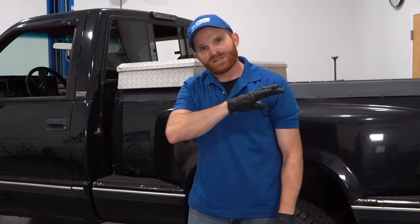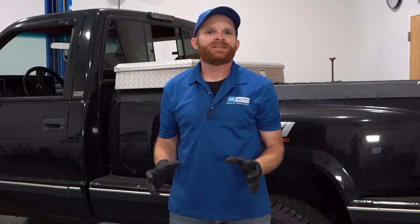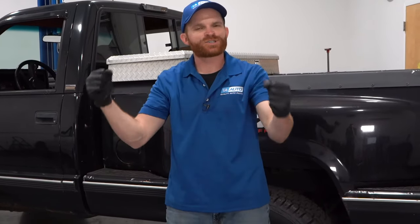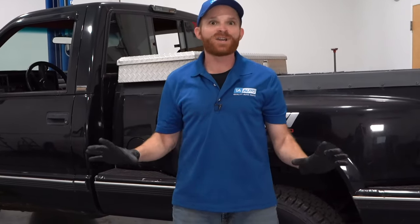If at any time you find that your suspension is completely level or even sitting lower in the rear than in the front, you might find issues when it comes to braking or even steering. When you go to steer, especially going around a corner, if you hit a bump of some sort, the front end might potentially lift up off the ground a little bit and you might lose some traction, which would be very unsafe.